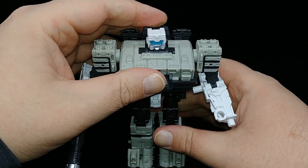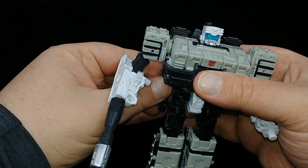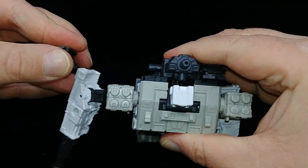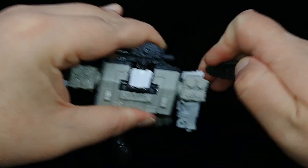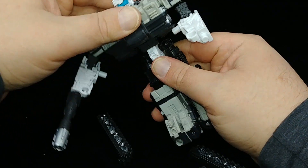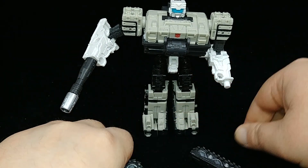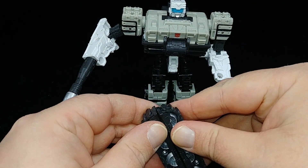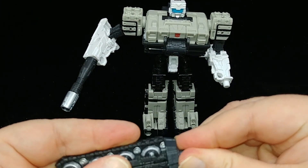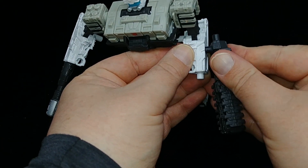The barrel can peg on like that, and then this backpack section pegs on as well - and there you have Slammer in its robot mode. You've got hips, knees, elbows, shoulders - the whole shebang. If things loosen up, just push the joint back into place. Since the back of the box shows it, in robot mode you can actually remove the treads and form the chainsaw sword. You can have the figure hold it like this or peg it into the side.